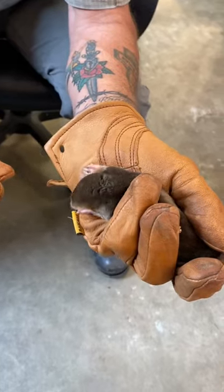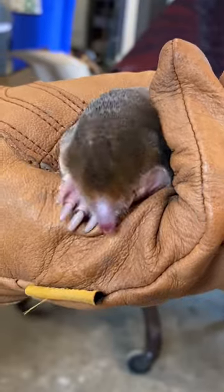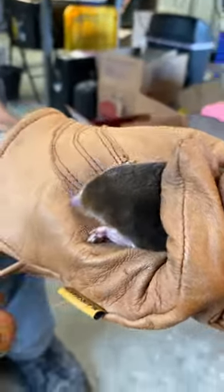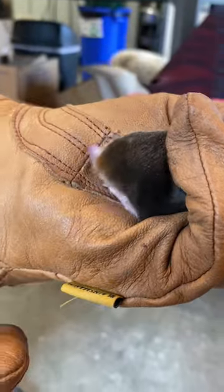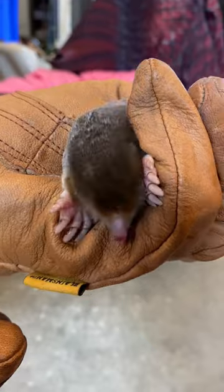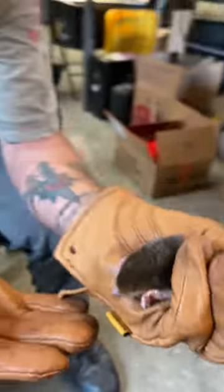You might notice the absence of ears and what seems like eyes, but he actually has both. He's a subterranean creature that stays in the dark most of the time, but his eyes are used to detect light. That's how he knows if he's too close to the surface, or if his tunnel is interrupted, if somebody has opened his tunnel up, or worst case scenario, a gopher snake has gotten into his tunnel.